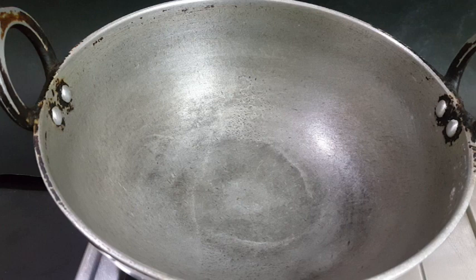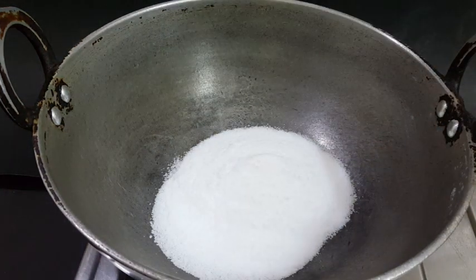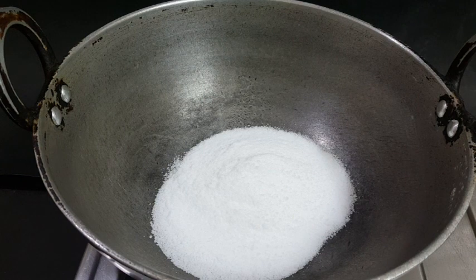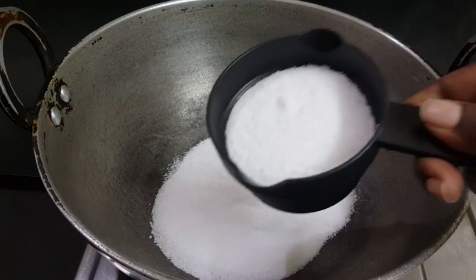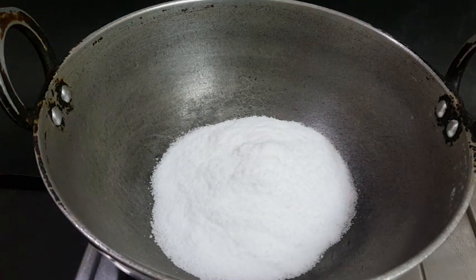You can use a small or medium aluminum glass. You can use a cooker with a small glass. Use a small soda with a little high flame.